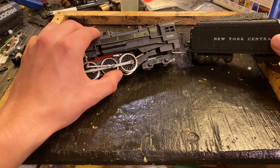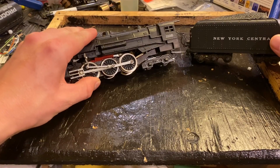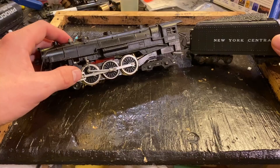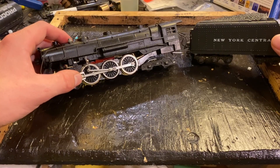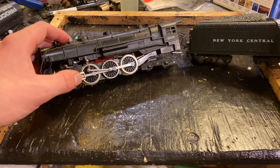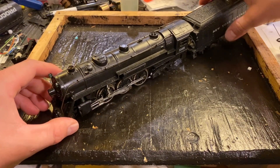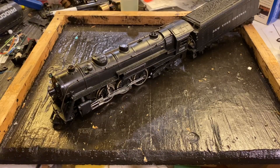I think it might have something to do with the gearbox or the motor, just because this is almost completely seized right here, so that would be my guess, but I'm honestly not sure. We're going to take this thing apart and hopefully get it running again. But before we do any of that we're gonna take it over to the track and see if we can diagnose exactly what the problem is, and then we'll go from there.